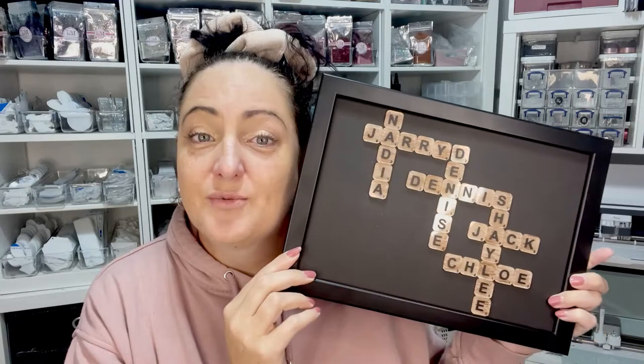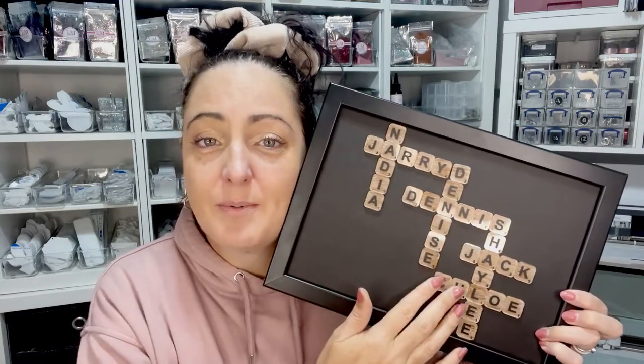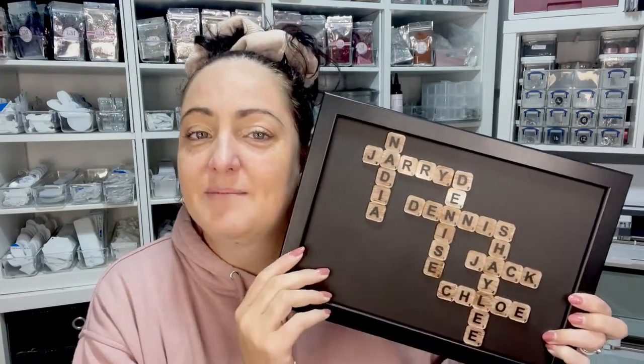This is the September subscription box that I have available and we're going to make all of these little scrubber pieces out of acrylic and paint them and you can decorate them to your heart's content. So let me jump in and show you guys what we're going to do to create this cute little frame.